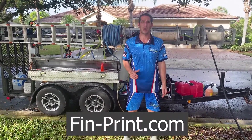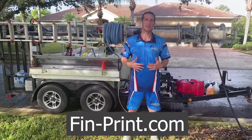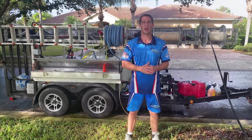I got it through fin-print.com — that's F-I-N-print.com. They're one of the most popular sites for making these types of uniforms. There are a bunch of other videos out there with people talking about them, and I had to try them out.